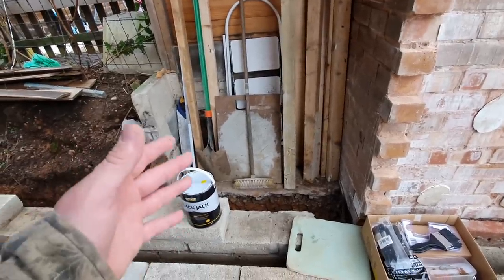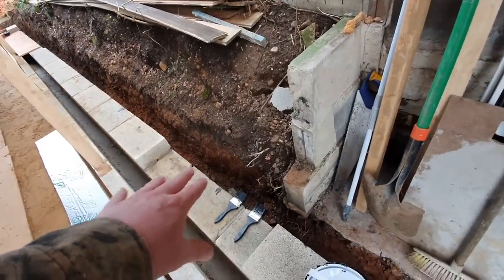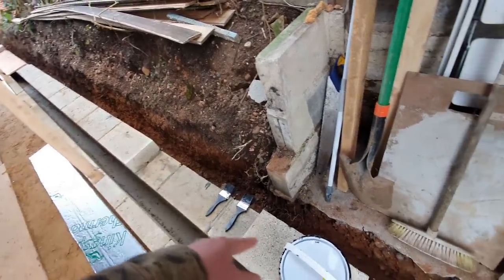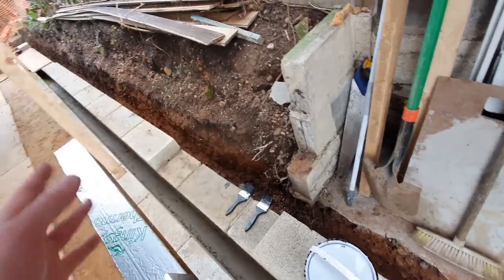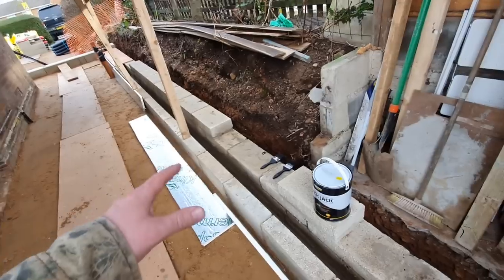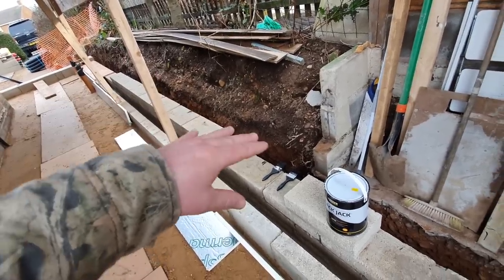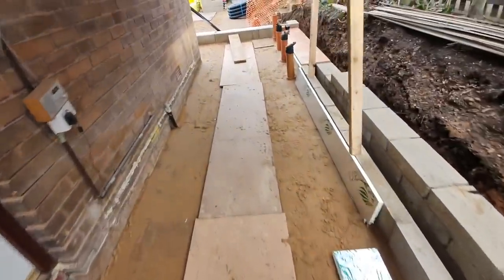We'll see what the inspector says - if he wants us to do something extra we will. I can't see it being an issue though, because this ground is almost pure sand and stone underneath. Before I painted this wall a few days ago I washed the back off, so the application of the DPM was on clean blockwork rather than dusty, and the water drained away within seconds. But belt and braces.